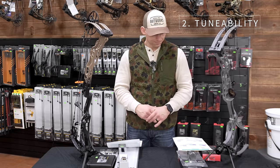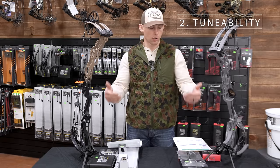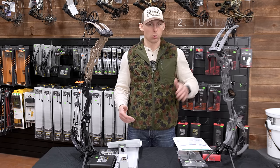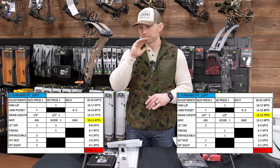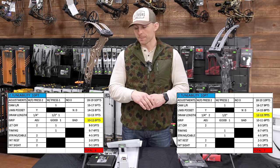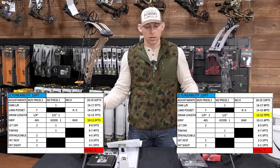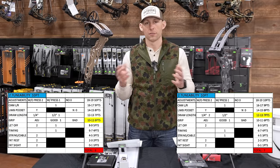Tunability: a total score of seven to the Hoyt and a total score of six to the Matthews. The reason these bows are so close is because they have a lot of the same features, but there are some differences. Let's talk about those differences.